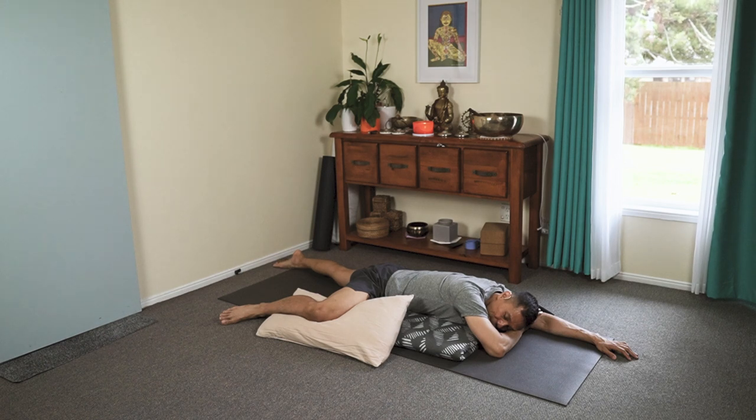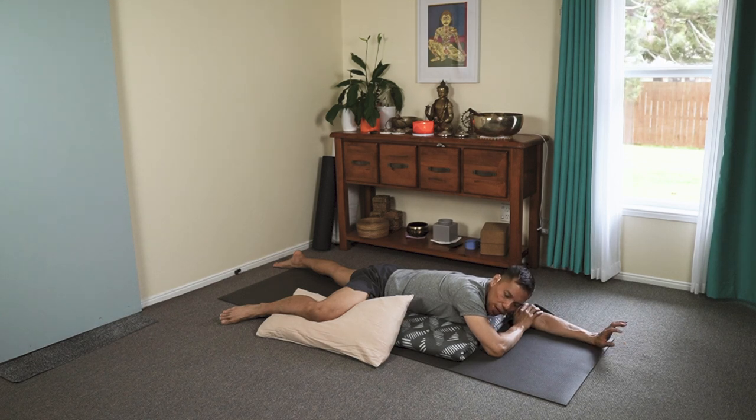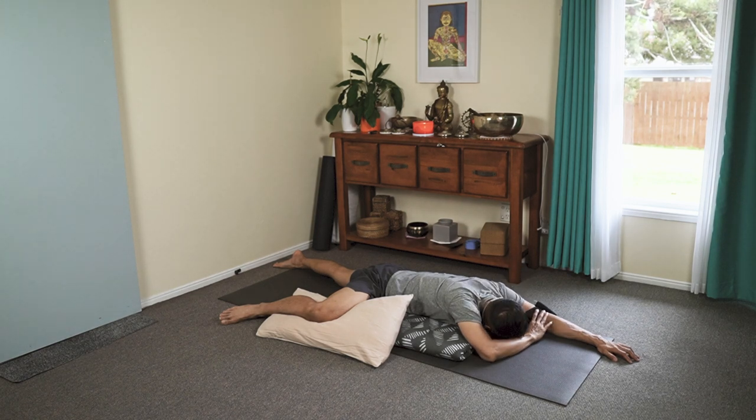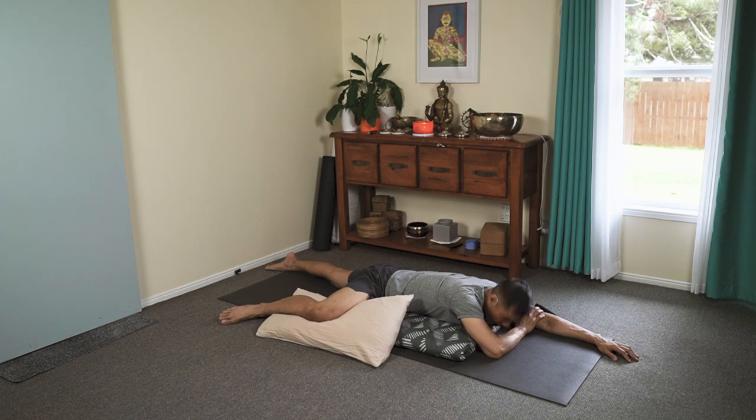You're breathing mindfully through the nose. Inhaling. On your out breath, let your body sink, contouring on the shape of your bolster — the soft cushion. If the head fatigues, you can turn it to the other side, or you may tuck the head down.